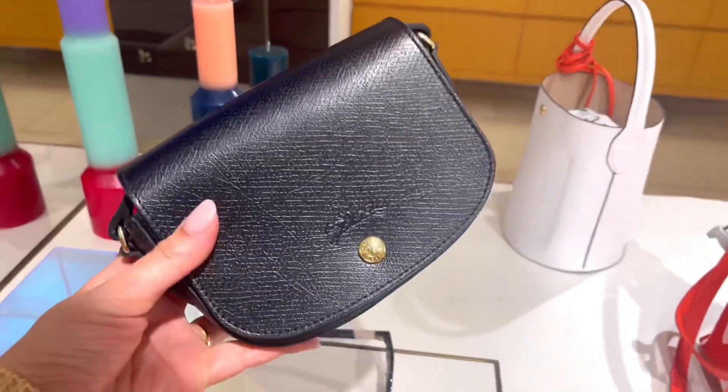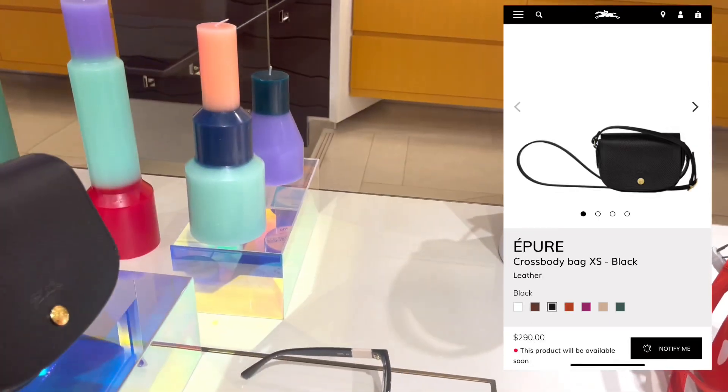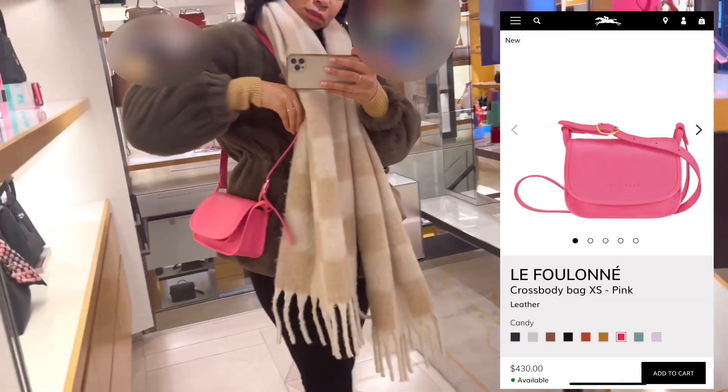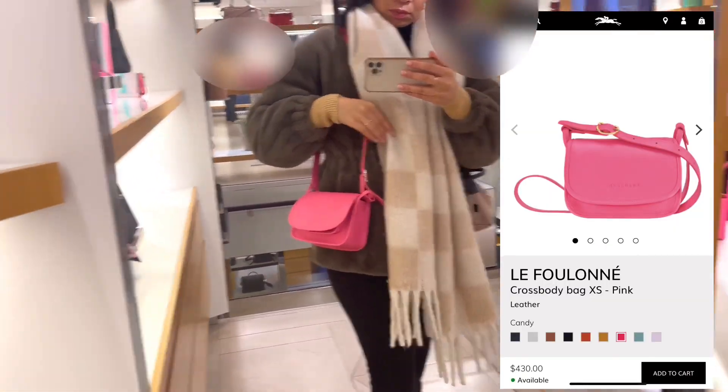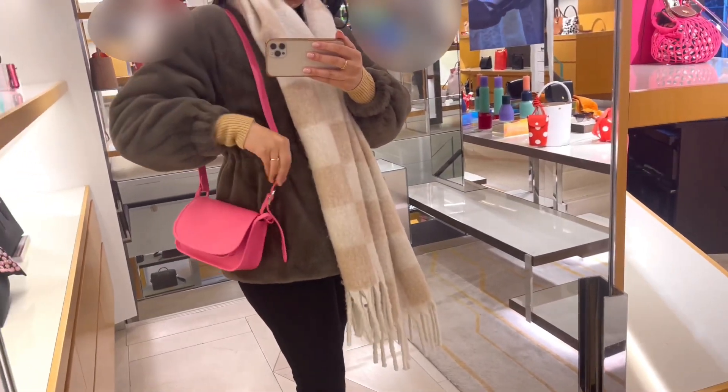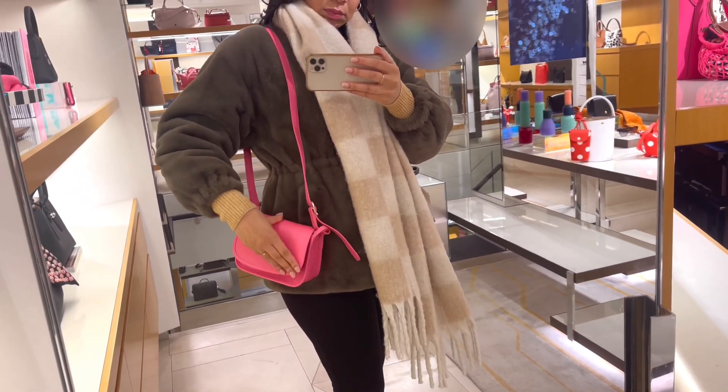This one was already from the current collection. Here I was trying on the Le Fou Lune crossbody bag in candy pink. It's cute — nice with the adjustable strap.